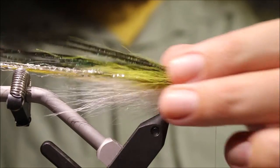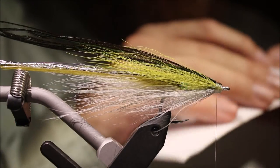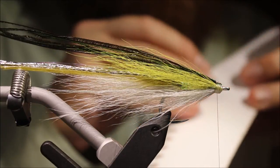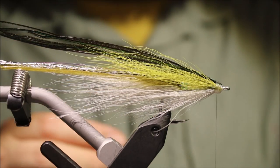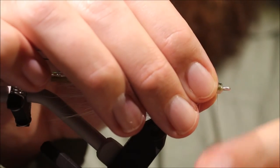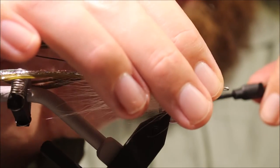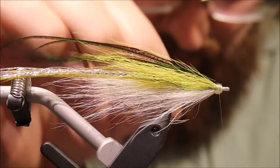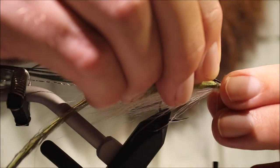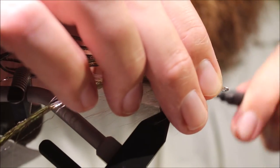And the last thing is the eyes. Usually folk use jungle cock but I'm using this stuff — it's the Sib Eye artificial. It's really nice actually, super consistent obviously compared to real jungle cock. But it's up to yourself — I do use both. Just check the length — it's fine.